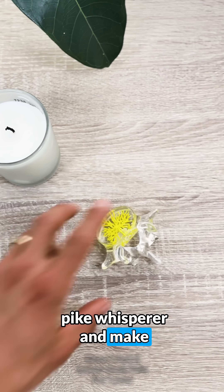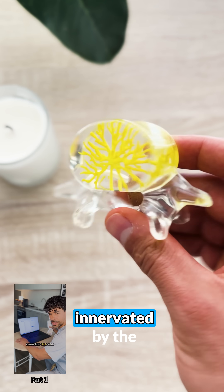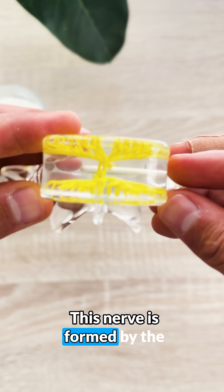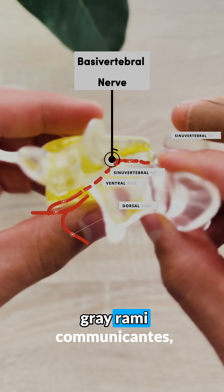Let's get back to our Plantz and Pike Whisper — make sure to watch part one of this case if you haven't already. The vertebral body is innervated by the basivertebral nerve, represented here by the yellow divercating structure. This nerve is formed by the sinuvertebral nerves as well as contributions from the gray rami communicantes, which are branches from the ventral rami.